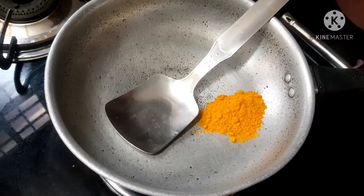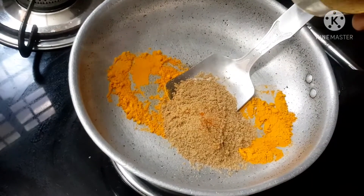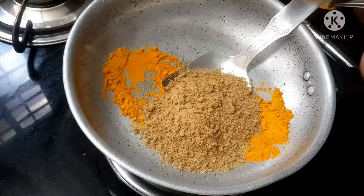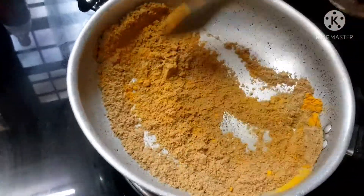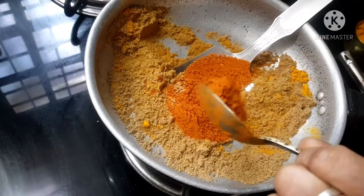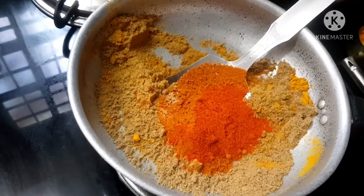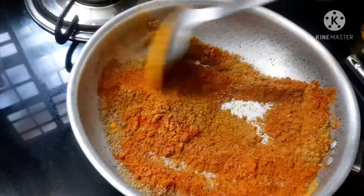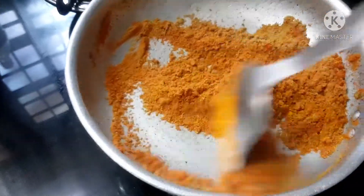Take a pan and heat at medium flame. Now add 1 teaspoon of turmeric powder, 3 tablespoons of coriander powder, 1 and a half tablespoons of chili powder, half tablespoon of Kashmiri chili powder. You want to heat all the curry powders together till you get a nice smell of the powder.